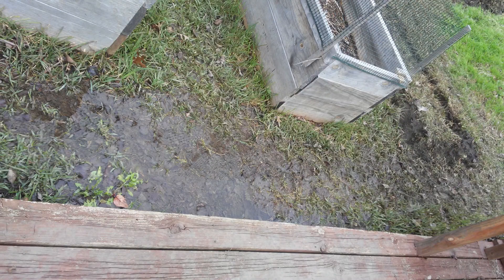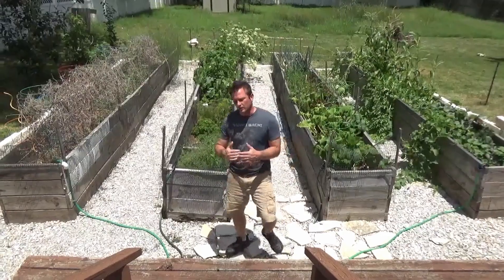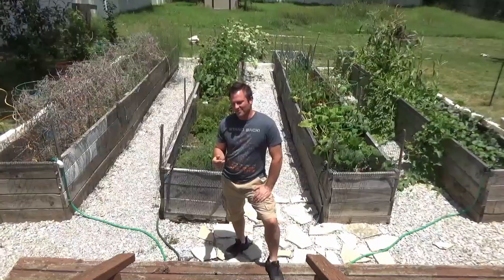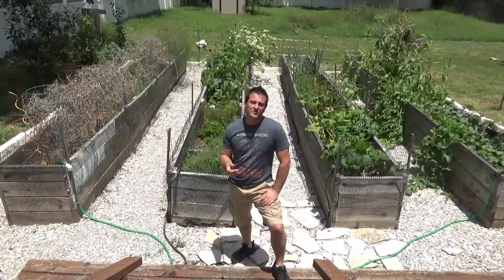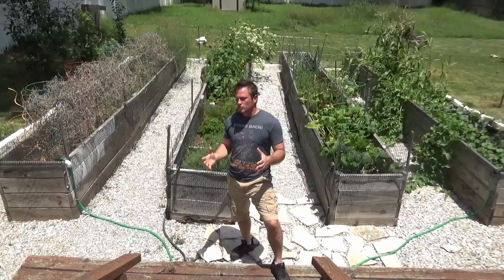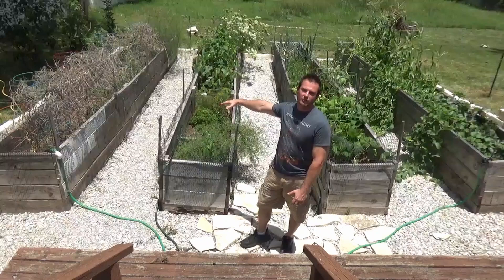Standing water was causing a number of problems. It started rotting out some of the wood at the base of the gardens where they were always in the water. Mosquitoes were becoming a problem. And mud would get tracked back into the house on the soles of our boots, on the paws of the dogs, or on the whole dog. So we needed a way to reduce the amount of standing water over an area of almost a thousand square feet.